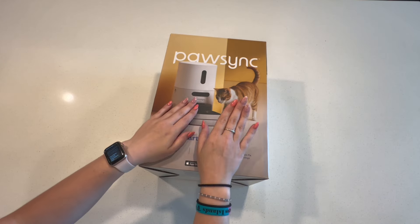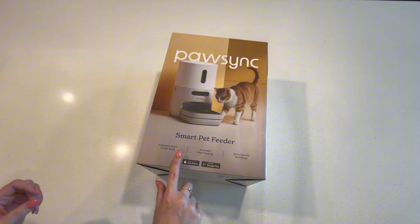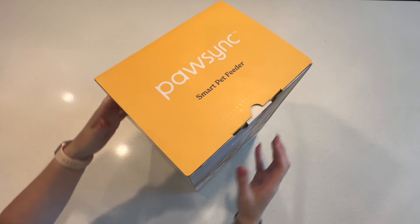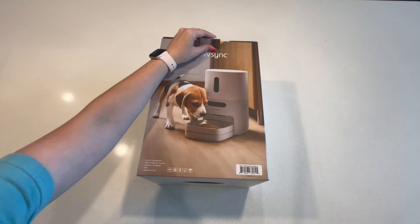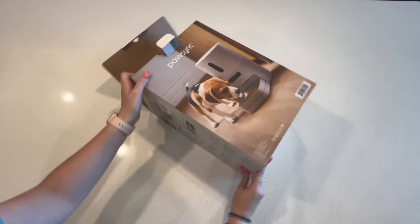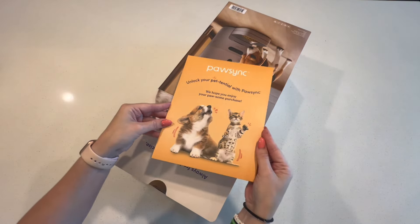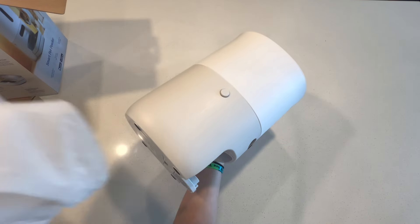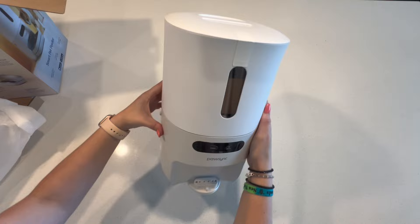Right away I can tell that this brand put in that little bit of extra effort to make sure that this product felt high-end and luxury. Even just the box it comes in feels really nice — it might feel like a silly thing to point out, but I think it's the little details that really matter. At $99, I really think this product is a steal. A lot of similar automatic feeders on the market don't have the features that this one does and they come with a heftier price tag.